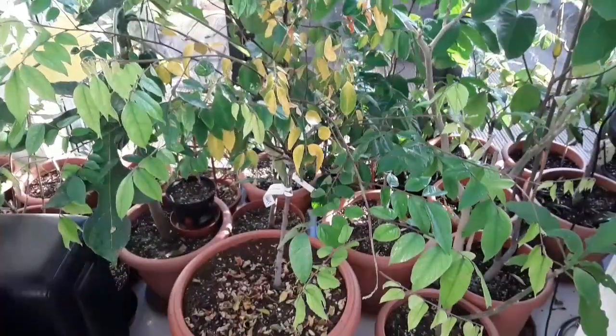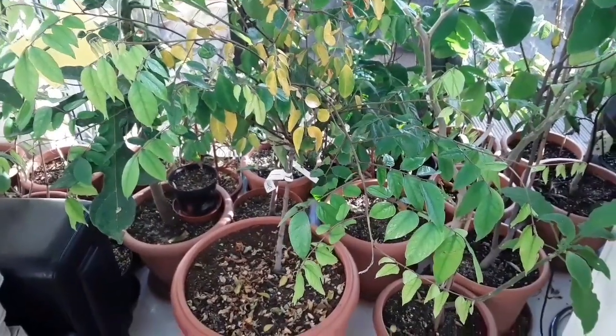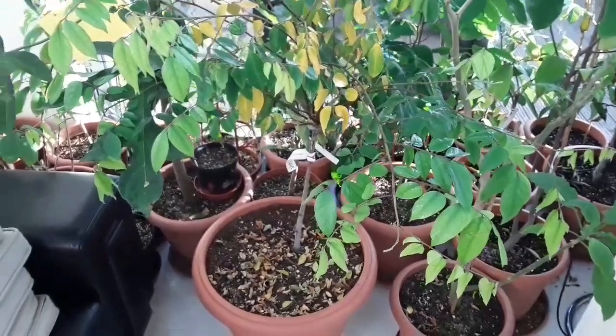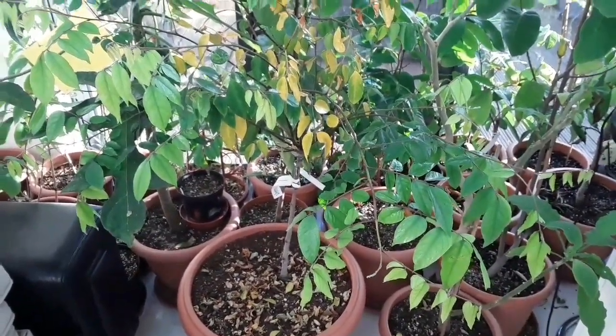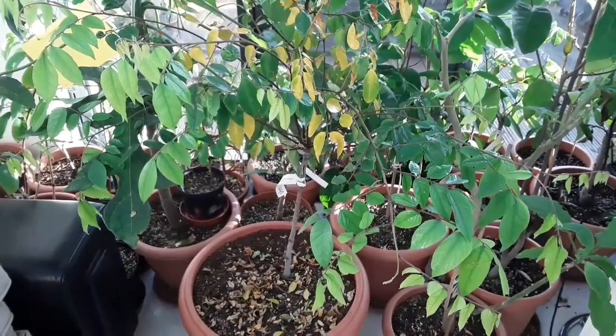We're in December now, still got another four months at least of nursing it inside to keep it healthy. But I'm quite pleased with it still — don't think there's going to be any serious problems at the moment. We'll have another update probably next month and see if it's lost the rest of its leaves.